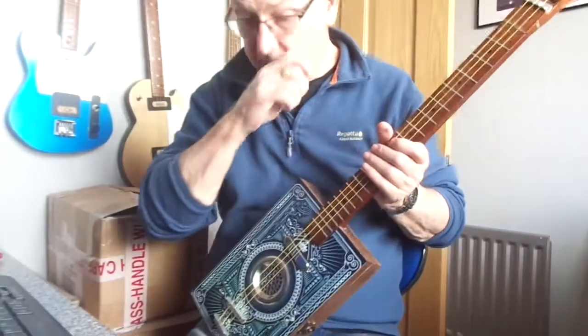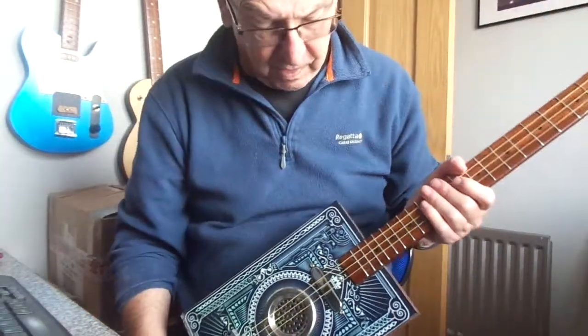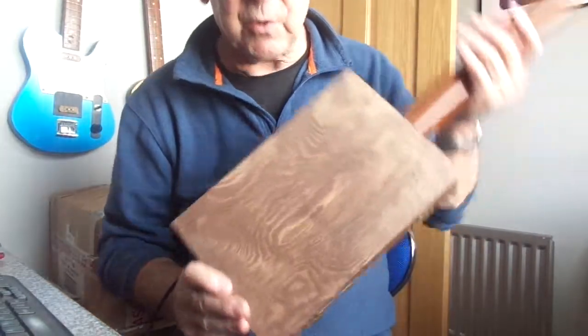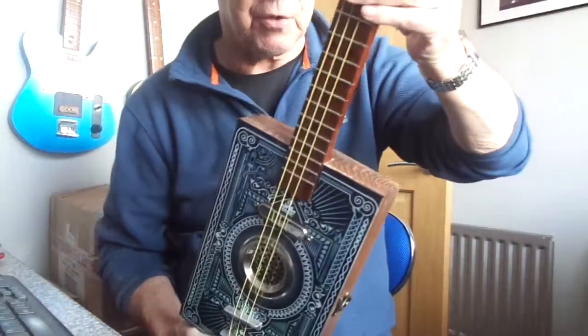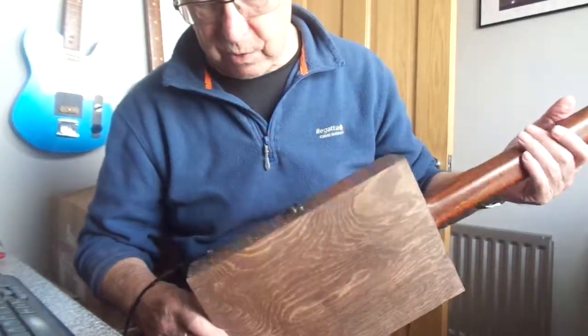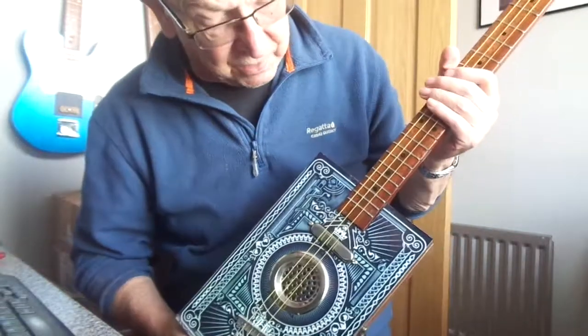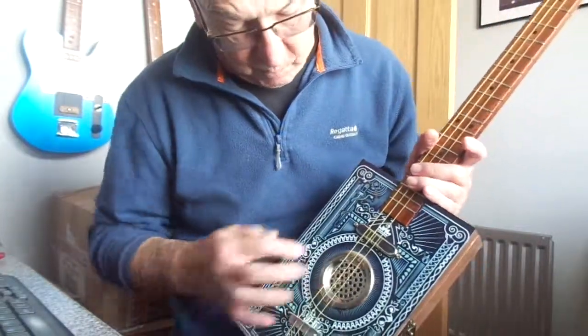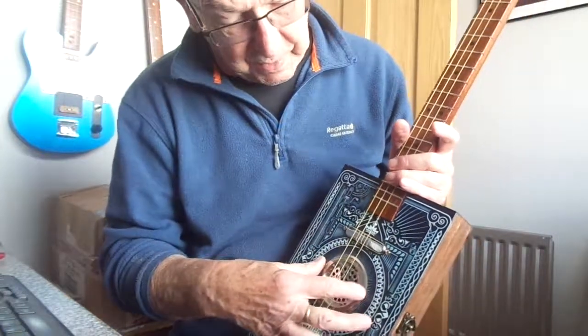Hi guys, here's something different for you — a bit of a super-duper model this one. This again is one of the new boxes, slightly larger than the old ones. This one is stained a light brown colour and the design on the front is taken from a playing card where the Ace of Spades would have been.